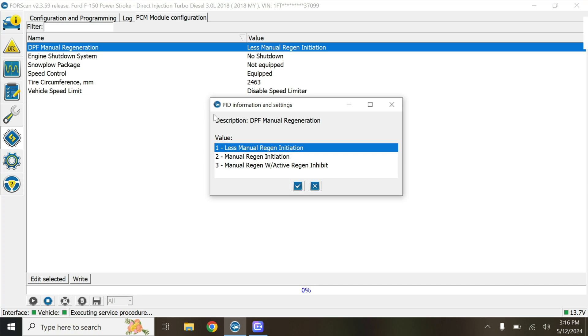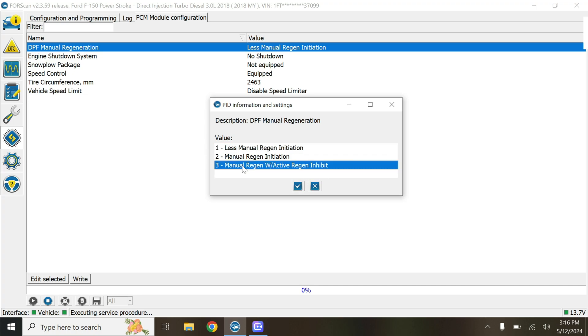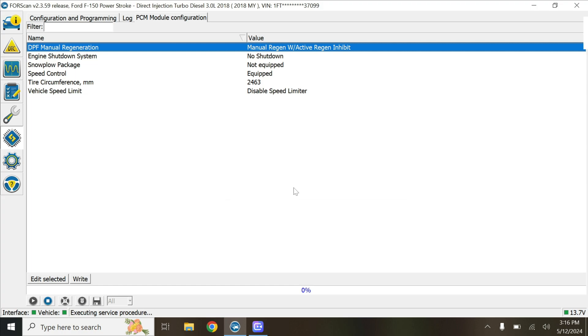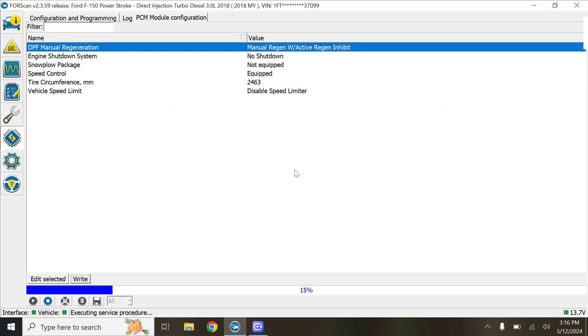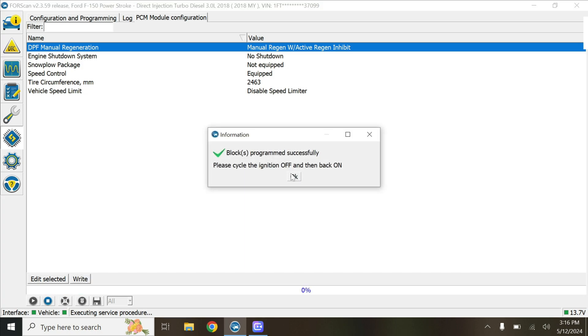We'll first start with DPF manual regeneration. We want number 3, with active inhibit. Then we write. Since this is on the PCM, we should probably be key on, engine off — the truck was still running — so we'll hit okay again. And then we'll cycle the key.